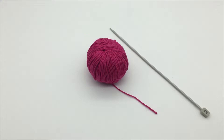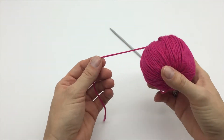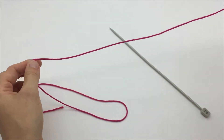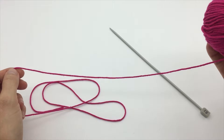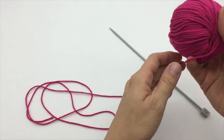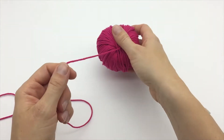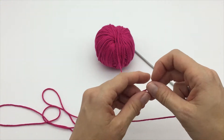You only need one knitting needle to cast on with this method, and obviously a ball of yarn. The first thing to do is to actually pull out quite a long tail of yarn, hence the name long tail cast on. It's better to have too much than too little, and you use more than you think with this cast on method. So I've pulled out quite a long length of yarn there, and now I'm just going to do a slip knot to get things started.